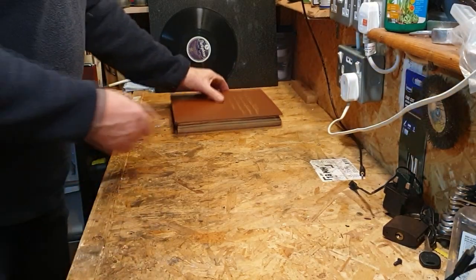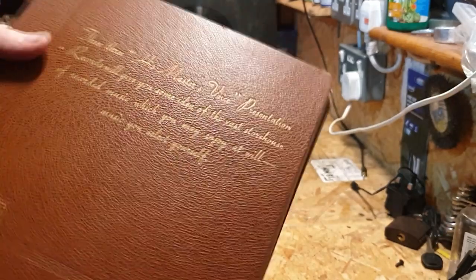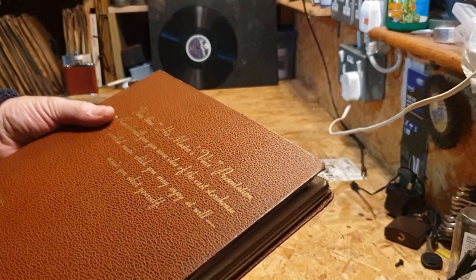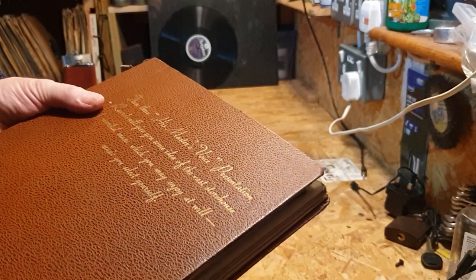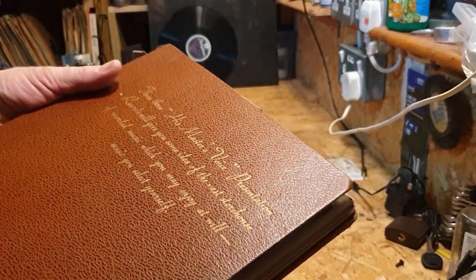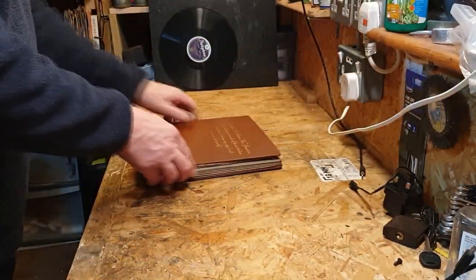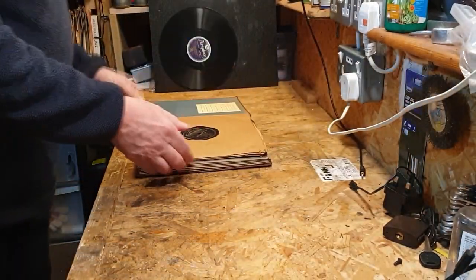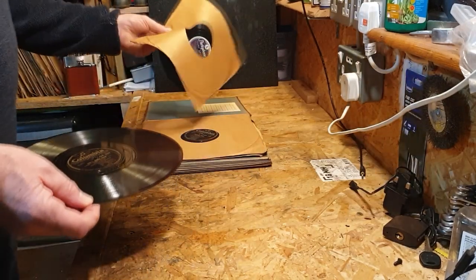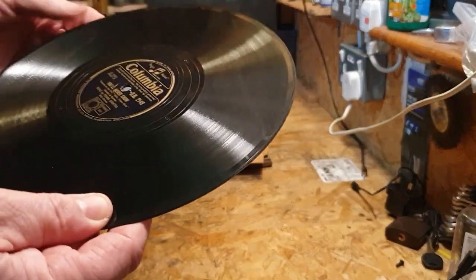Let's have a look at this second album. It's a His Master's Voice album, and it reads: 'His Master's Voice presentation records will give you some idea of the vast storehouse of recorded music which you may enjoy at will — music you selected yourself.' A nice Columbia here — the sleeves will come out actually. That's a proper sleeve.